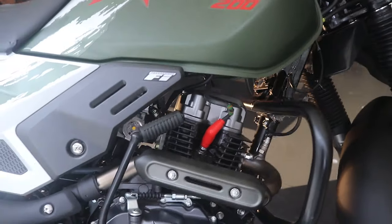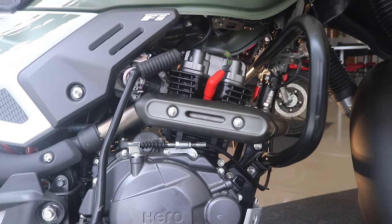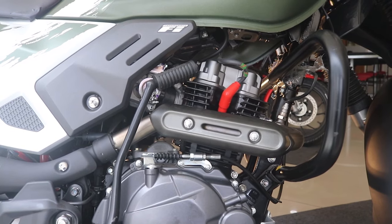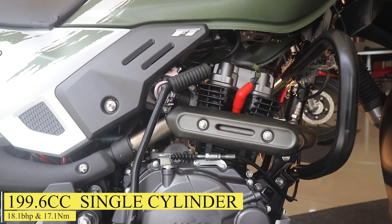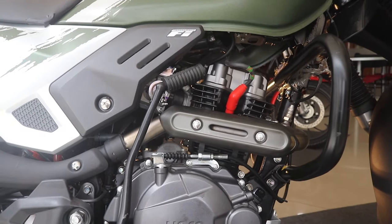Now the engine side — this is the F5 variant. The engine is a single-cylinder OHC engine, 199.6cc, producing 18.1 bhp at 8,000 rpm and 17.1 Nm of torque at 6,500 rpm. That's the engine spec.